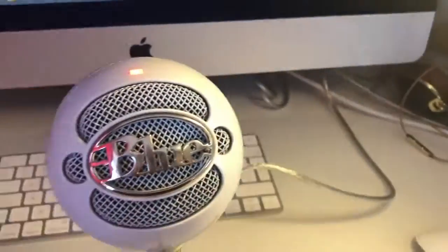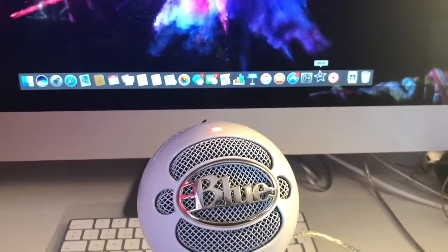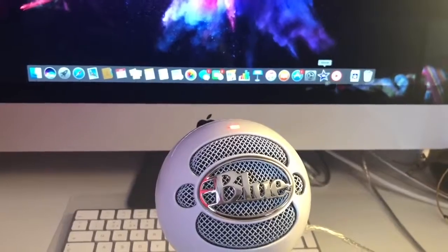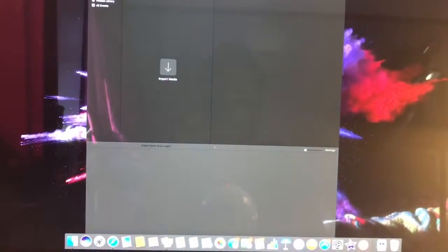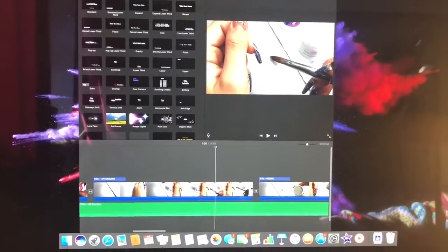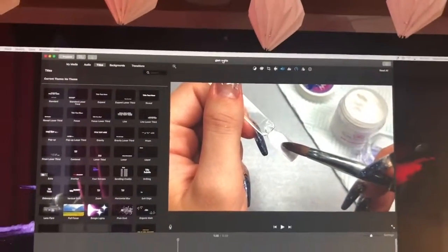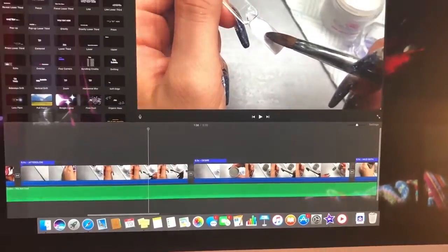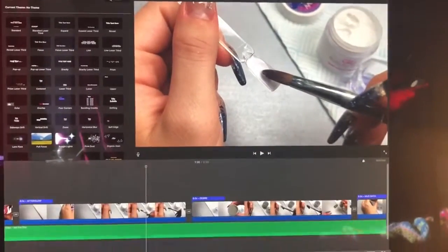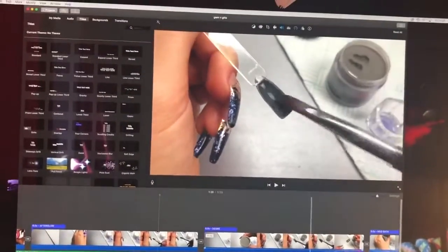I've got a bit of time — I don't normally have this long a break — so I'm going to do a bit of editing. I've got to do a voiceover. This is a little sneak peek of a video — it will probably already be up on my channel so go check it out. It's going to be a Glam and Glitz haul and swatches.